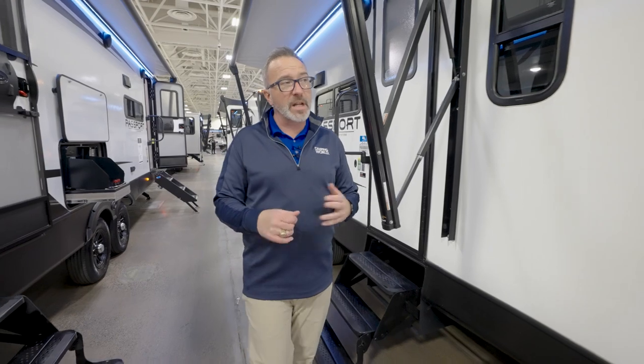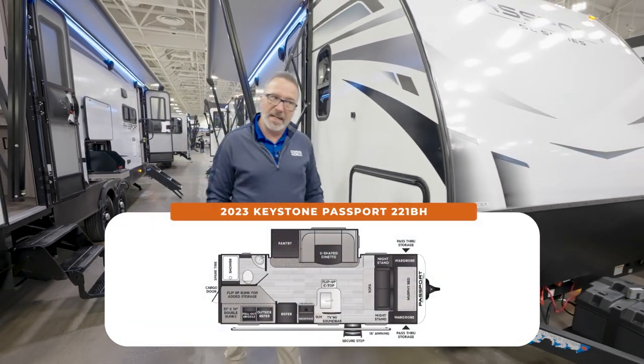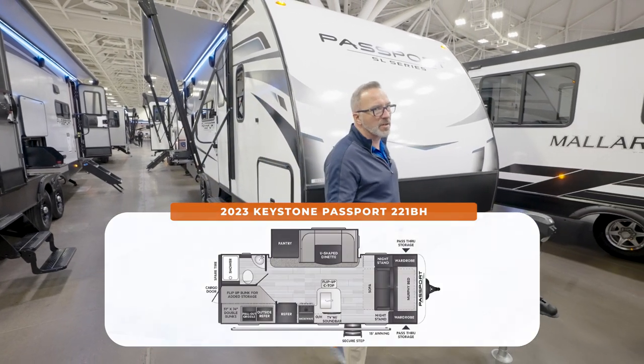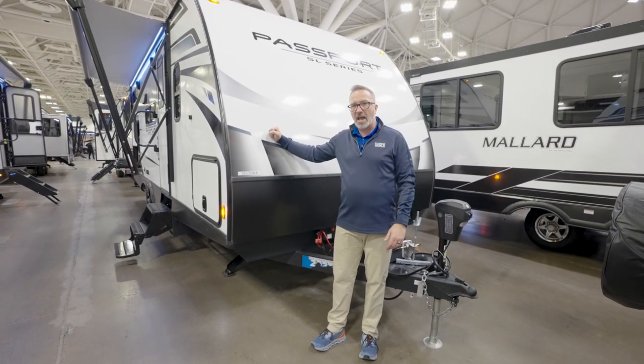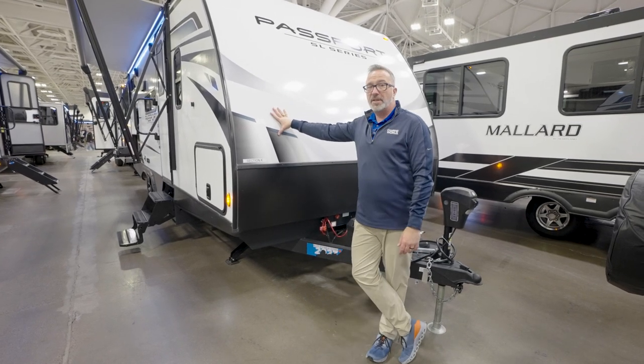5,400 pounds dry, can sleep seven, 26 feet 4 inches. If that checks the boxes and you've already had an RV or you're looking for your first one and you want some of those upgraded features and amenities without breaking the bank — and you want something fiberglass that's lightweight — these Passport SLs are lightweight and well-built.